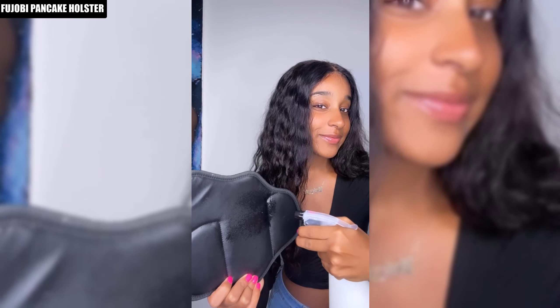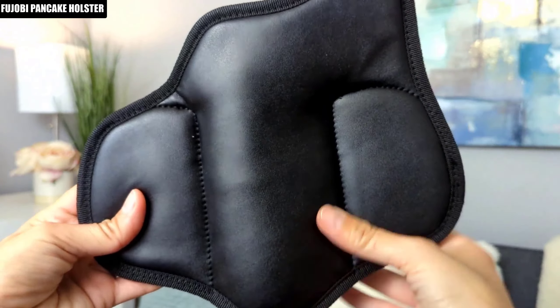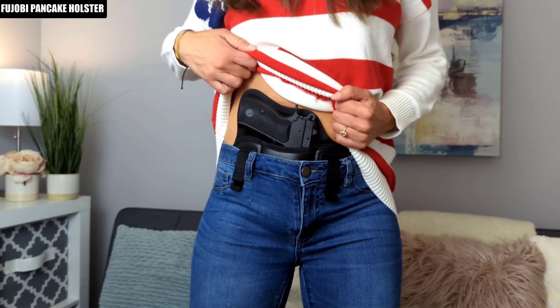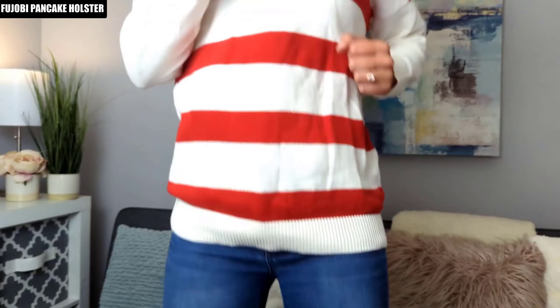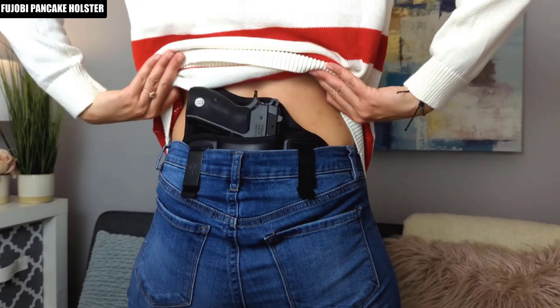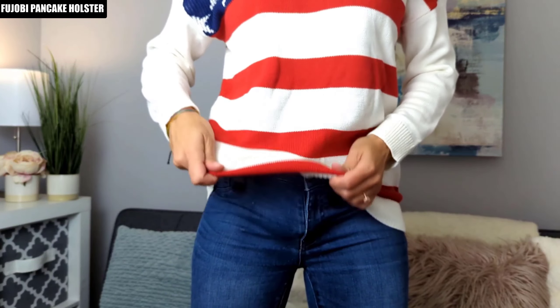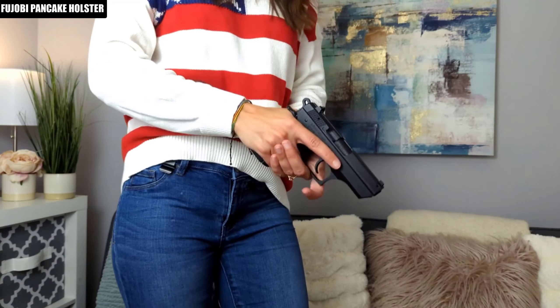It also has a soft padded back that helps to protect your skin from chafing. The best thing about the Fujobi Holster is that it's both waterproof and soft, to protect your pistol from sweat and to protect your skin from any rubbing from your firearm, making it comfortable and easy to wear all day. It can be worn in a variety of positions around your waist and holds firmly in place with double strong clips, so you can bend, twist, stretch, and sit with ease.